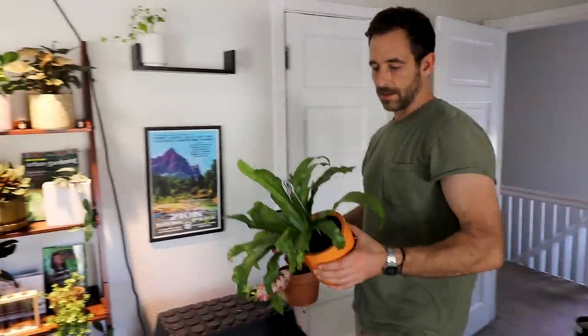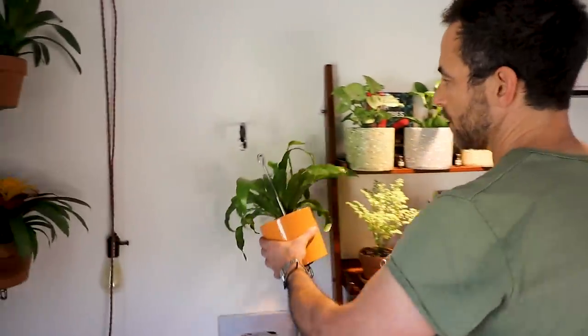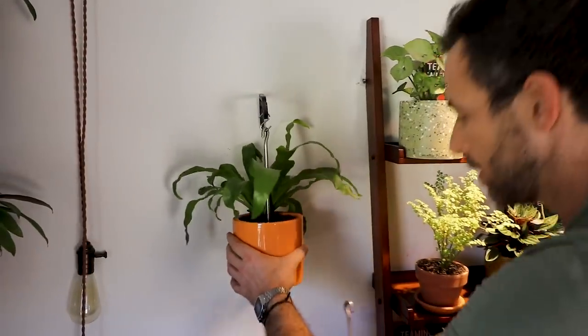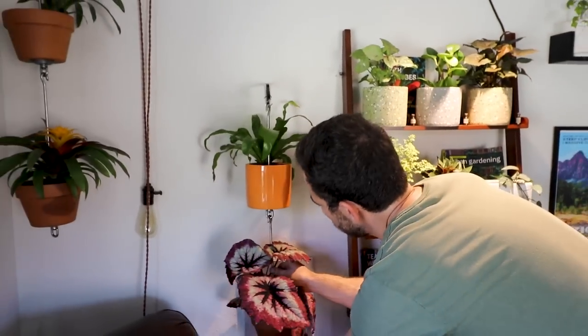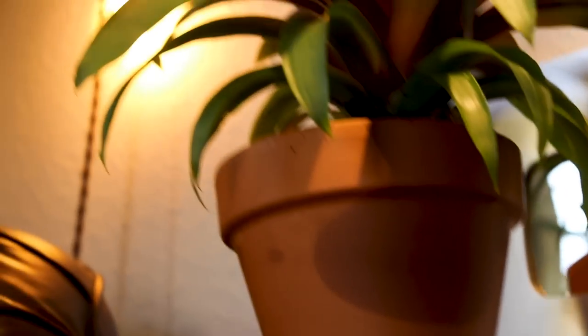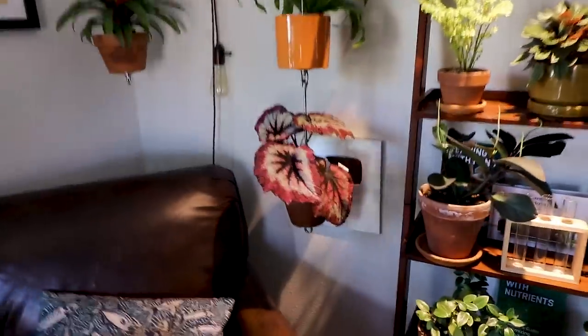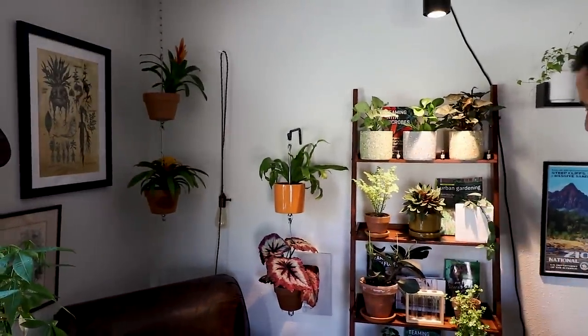We're doing a little bit more. We've got a bird's nest and a Rex begonia coming in, and we're going to hang them up on this hanger. Boom. This corner just got completely epic in about 14 seconds.